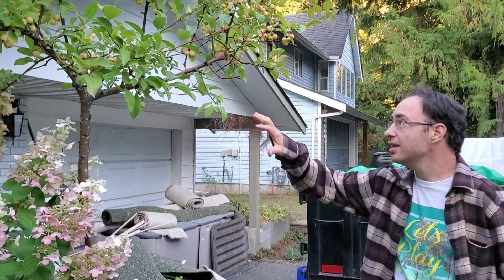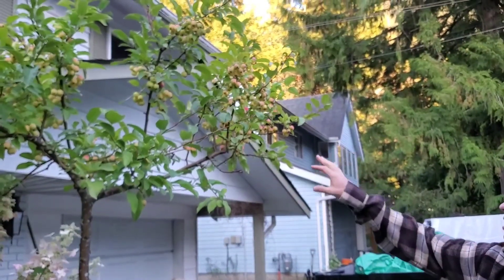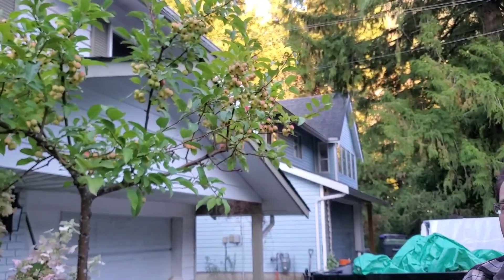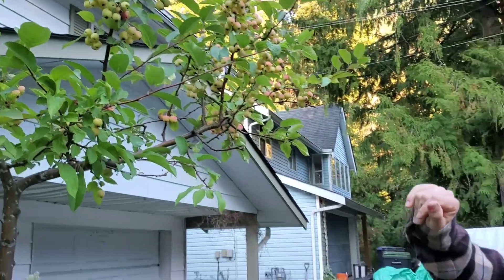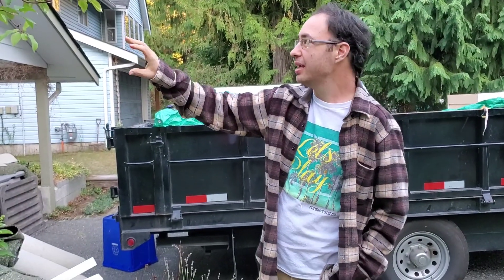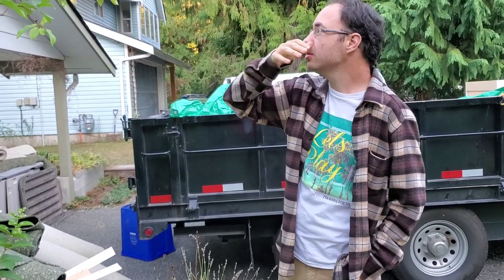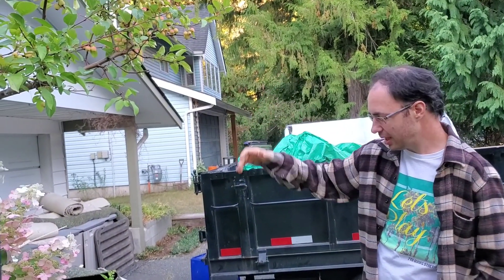And then we have this nice crab apple tree right here — you can see they're just starting to turn right now. While crab apples aren't the most delicious apple to eat, and I'm not sure if we'll be using them in jelly and jam ourselves, it makes a beautiful accent plant. For the birds and the squirrels, the fruit might just be fine, and maybe we'll give them away or make use of them that way.